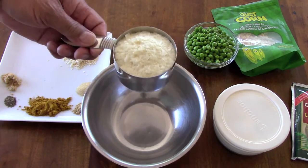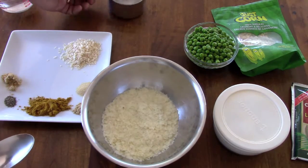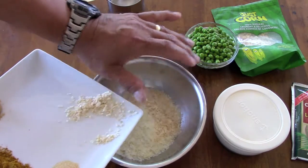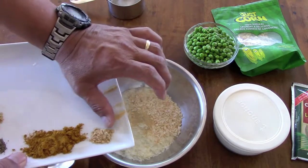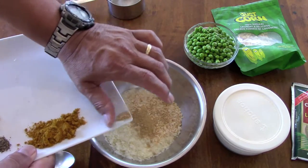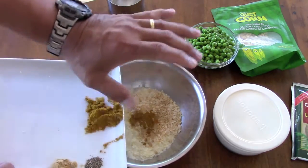We'll start off with a cup of instant mashed potatoes. We have a whole bunch of spices: dried onions, about a tablespoon; garlic powder, that's a half tablespoon; ground ginger, another half tablespoon; and curry, one-and-a-half tablespoons.